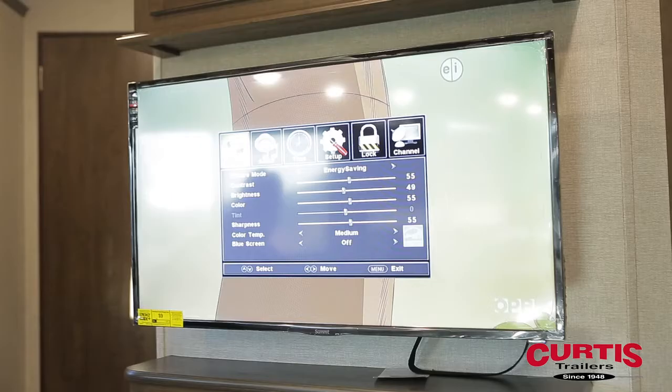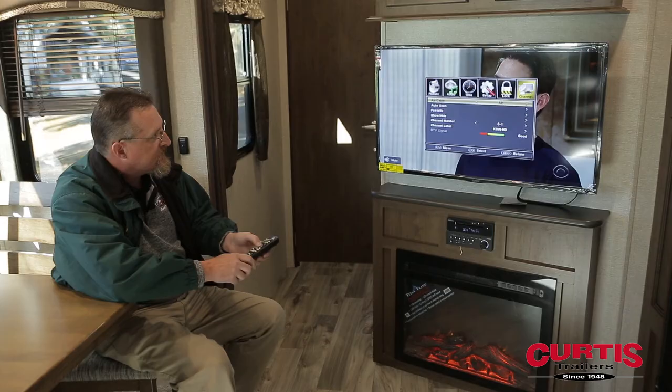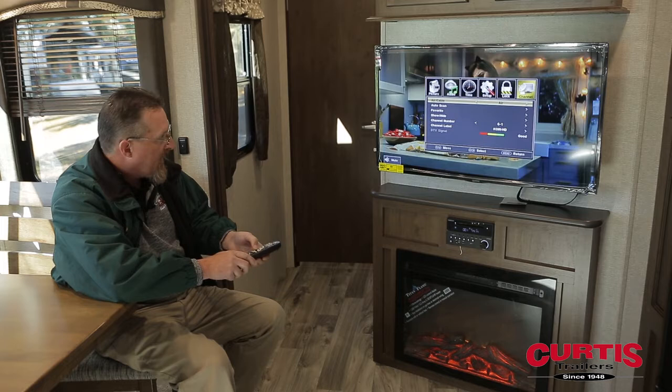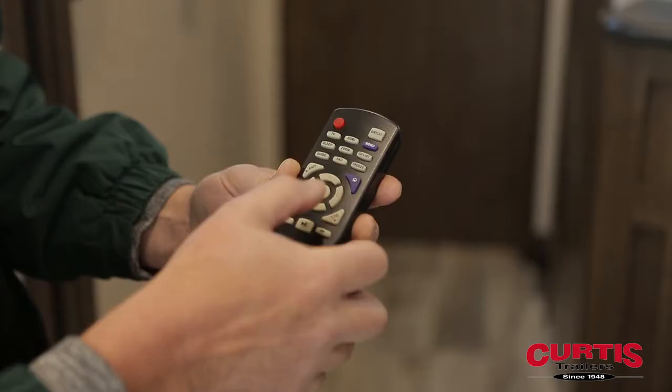To program your channels, go to the menu on the remote control, then move over to channel, push the down button, and choose whether you're trying to get reception on antenna or cable — air being antenna, cable being a cable system. In this case we're going to do air, but either way if you change systems you're going to want to do an auto scan every time.